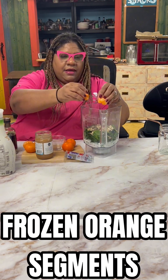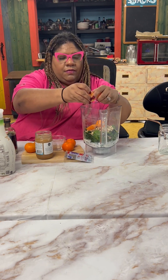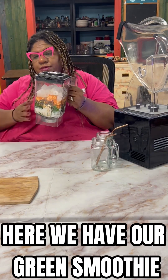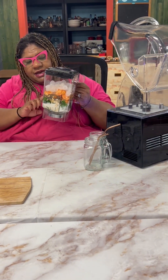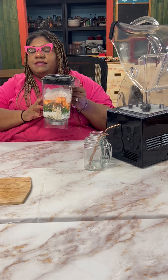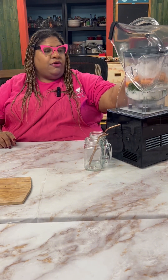Orange segments that were frozen. So here is our green smoothie — we have our almond milk, our spinach, our oatmeal, our chia seeds, our orange segments, a little bit of maple syrup, and some ice. And we're going to make our green smoothie.